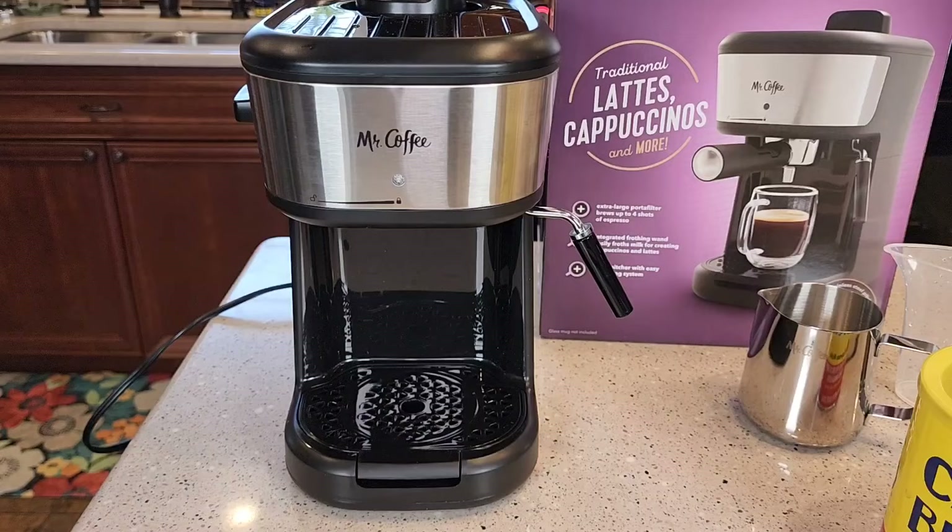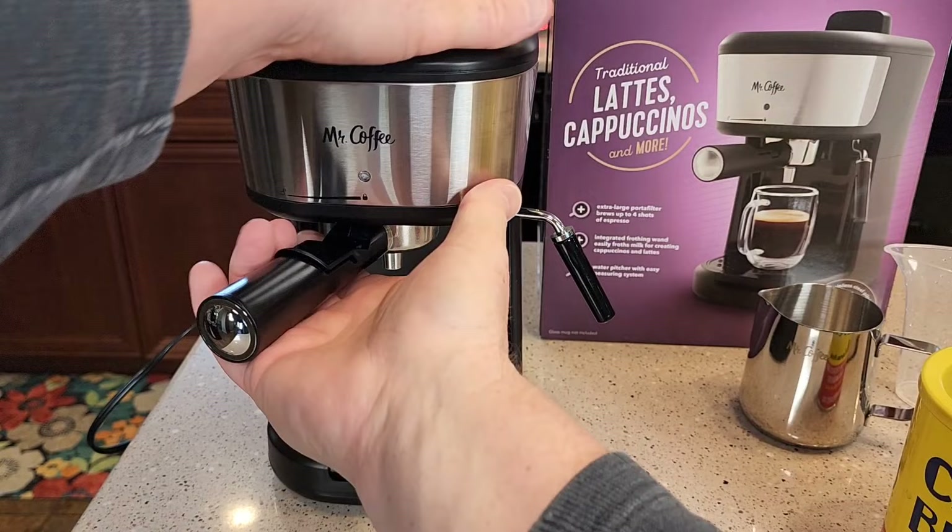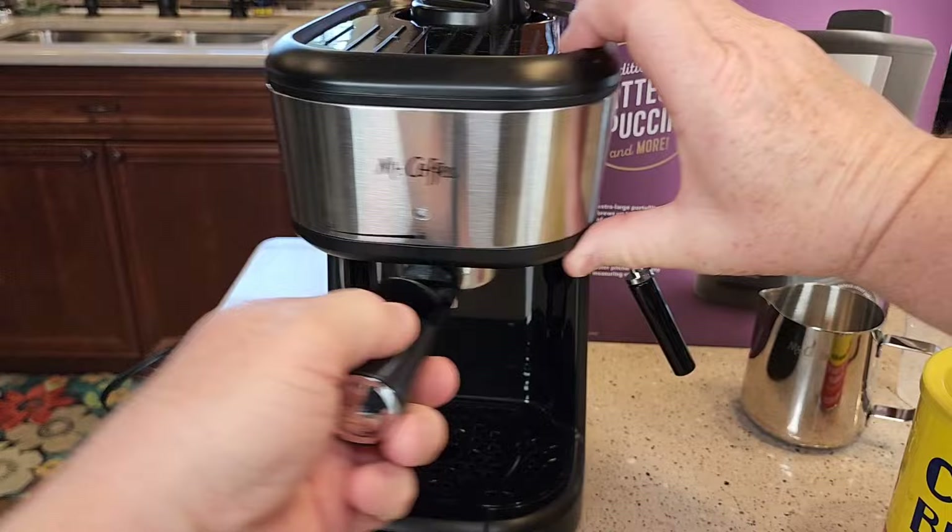Now we've got to go put the portafilter in. You're going to start at an angle coming out to the left, then hold the machine and turn it until it lines up with the lock. That's a little hard. You want to get it right at about a 90 degree angle — it's coming straight out, it's at the lock. Don't go past the lock.